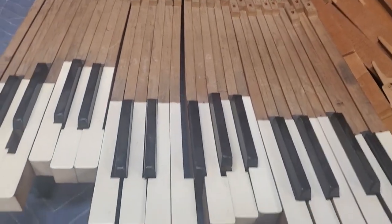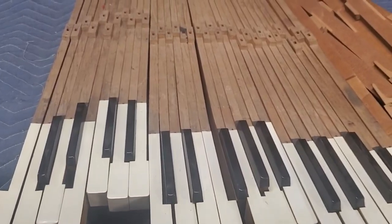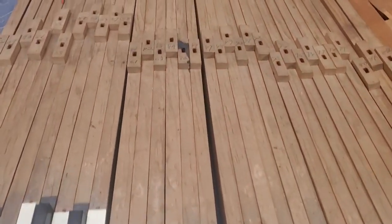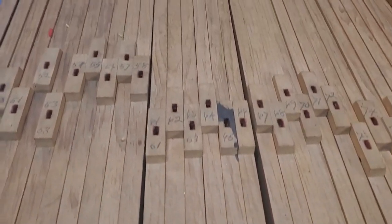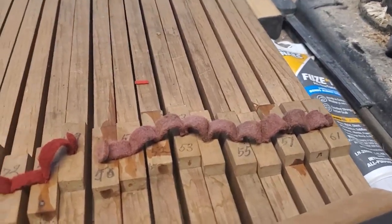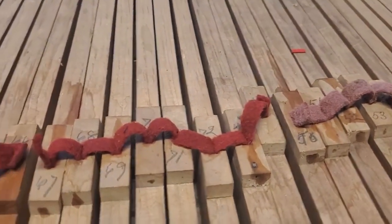Hey everybody, Chris here. I'm working on this Steinway square re-bushing the keys, and here's some of them before I start. Right here I've got the bushings soaking.